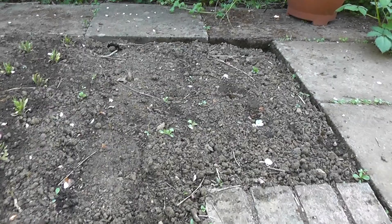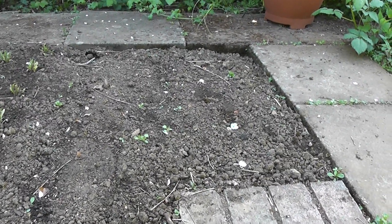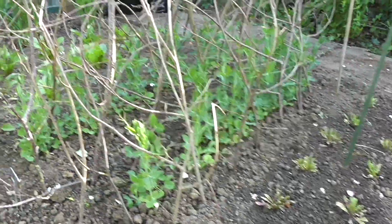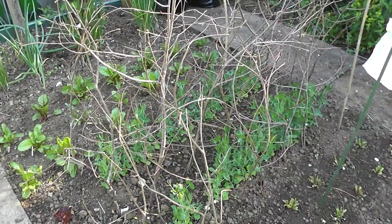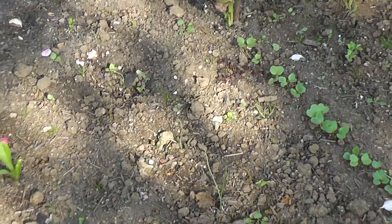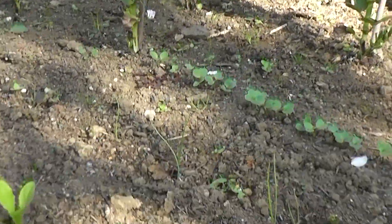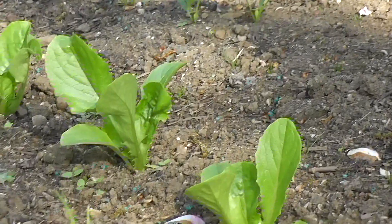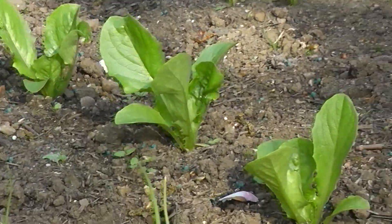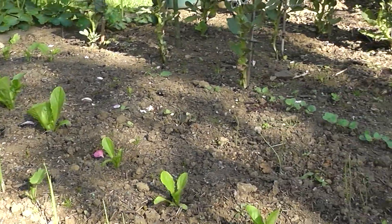There's another patented bird scarer there to keep them off the peas — lots of pigeons around here. There's an empty patch of soil just ready for my courgettes, which are in the greenhouse at the moment. There's also some lettuces I didn't mention — a romaine type. I planted those about three weeks ago. It's a variety I haven't grown before called Valmain, which is looking rather nice.